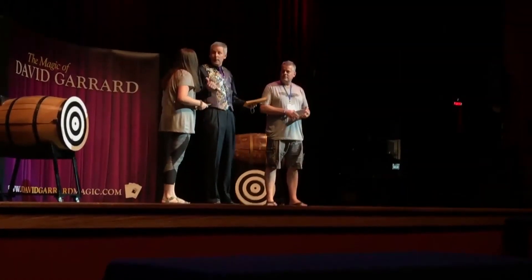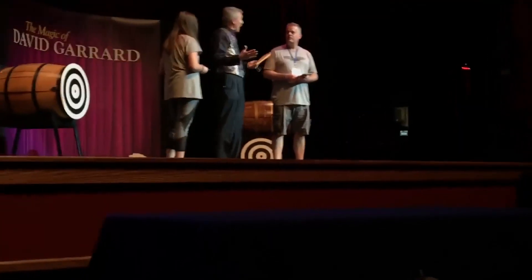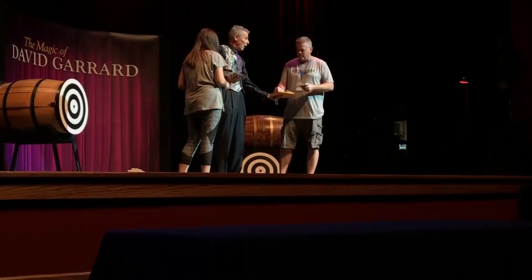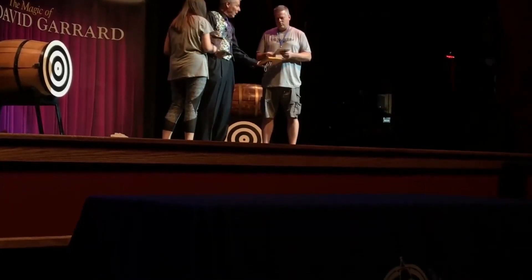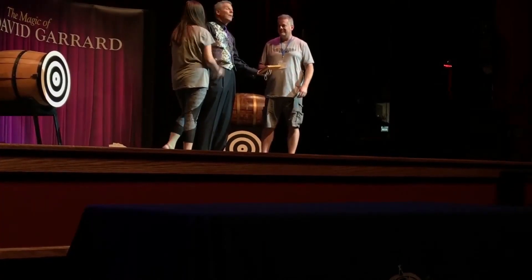Then I'm going to have to give you a little test. Y'all are related? Yes. This is your? Dad. So you probably are pretty good at working together, but I got a little working together test for you. It's really simple. I want you to count your cards into my hands, one at a time, out loud, together, in Russian. No, I'm just kidding. Don't do it. But try to stay together, okay? So here we go. One, two, three, four, five, six, seven, eight, nine, ten. Give them a hand.